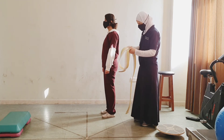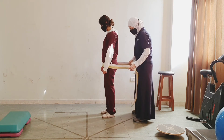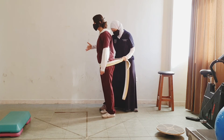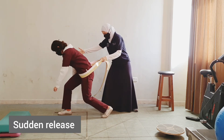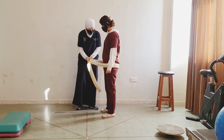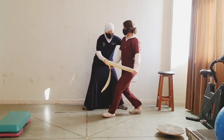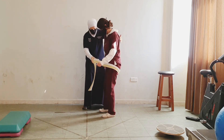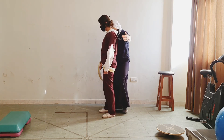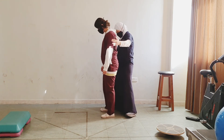For the final exercise, we will use a belt or an elastic band around your waist. For the forward direction, lean forward and I resist — more, more — then I suddenly release. Now lean back, I resist, then suddenly release. Let's do it sideways — lean to the side.